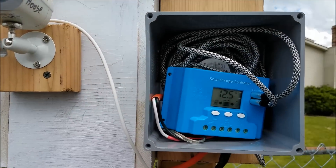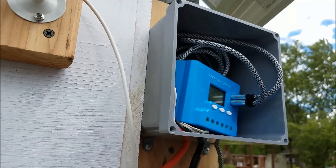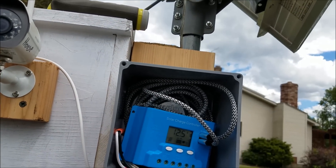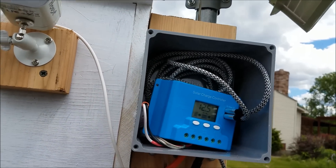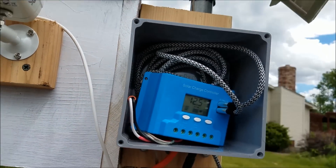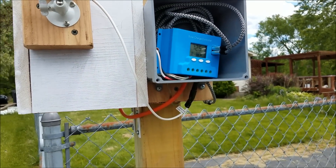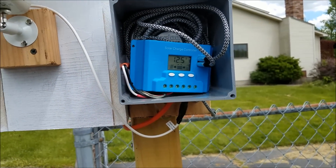It didn't get any charging all night last night and it's been kind of nasty all day. Yesterday it rained but there was some sun, so it's probably gone about a day without any great charging.